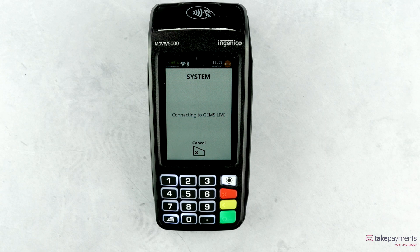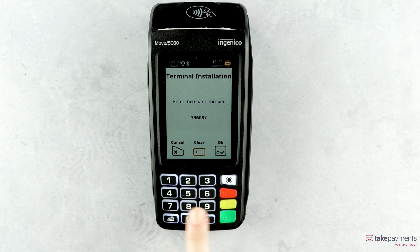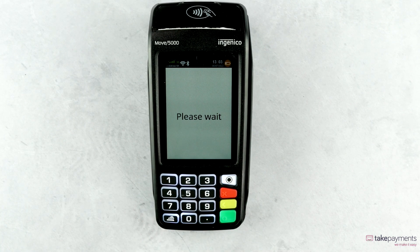The device will now begin to connect. You'll then need to enter your Personal Merchant Number, and select OK, and the device will reboot.